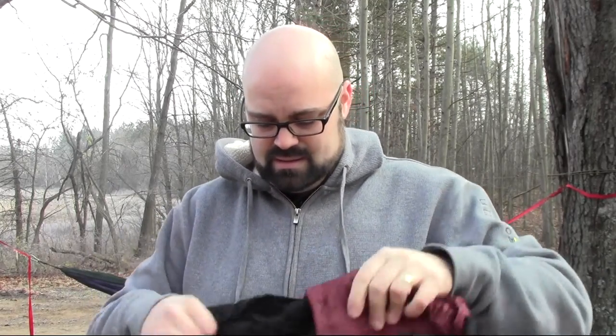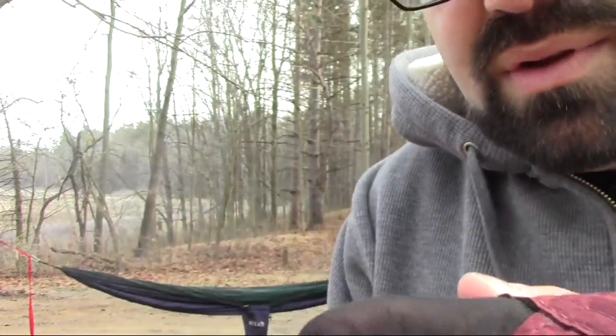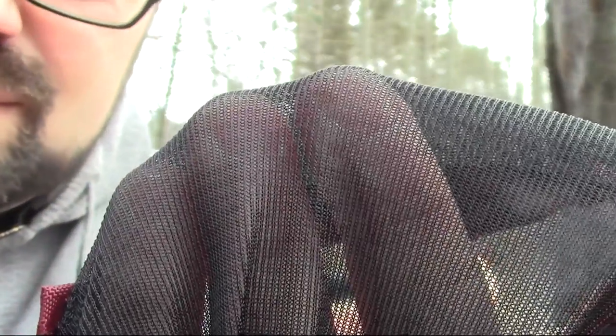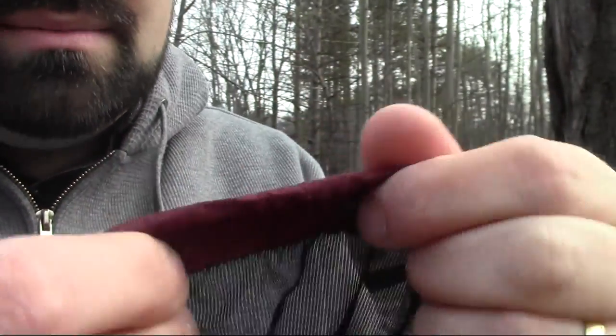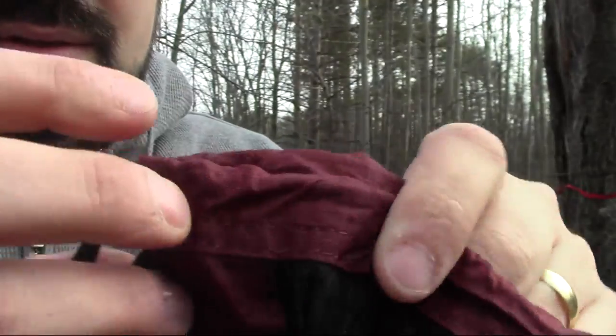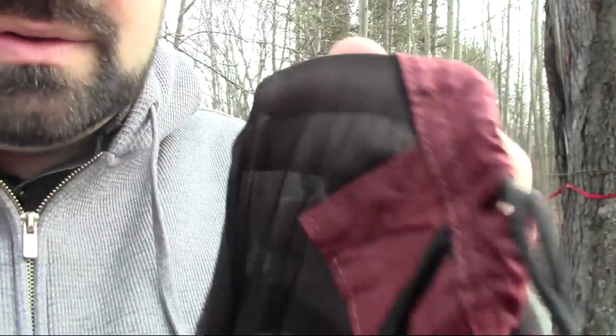When I pull this out, it's made of a no-see-um type mesh fabric, pretty tightly packed in this bag. It's a really nice no-see-um fabric and a very tightly woven mesh — I'm very confident there's not a bug out there that's gonna make it through this mesh. The ends are made of a very durable nylon material, and the seams are sewn very, very well — very tight and durable.